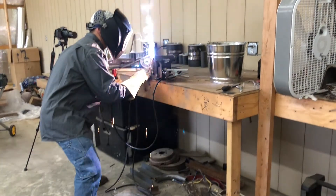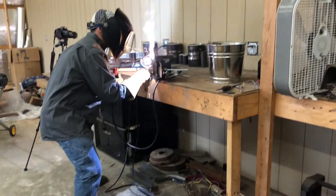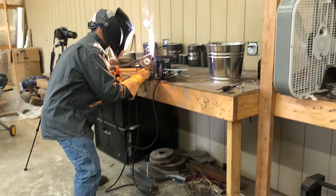Now I'm going to do my uphill. If you're going uphill with 7018, always angle your rod upward. I noticed some people don't realize that. Always angle your rod up a little bit and keep a tight arc.